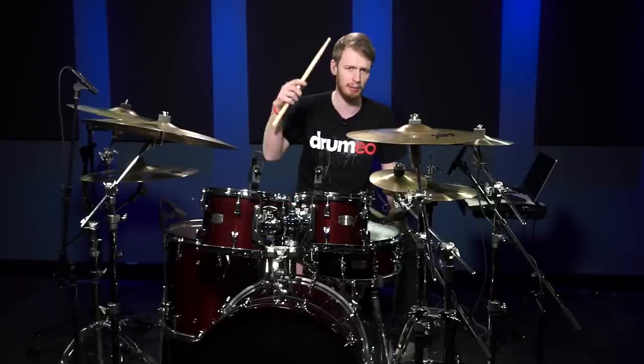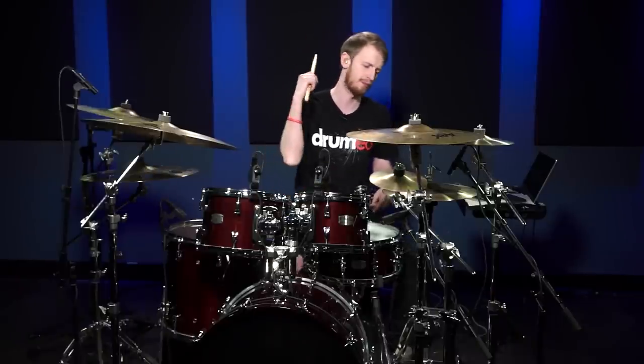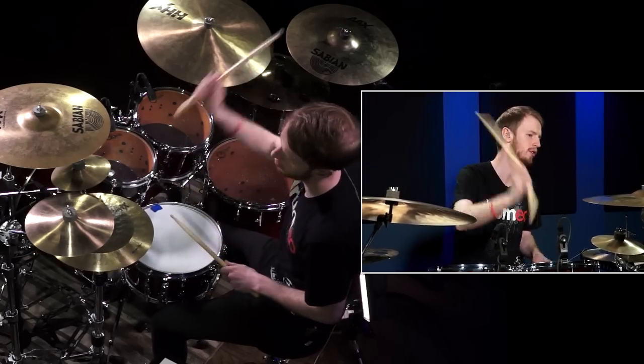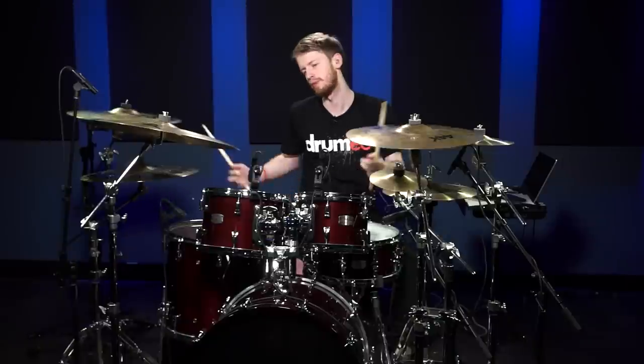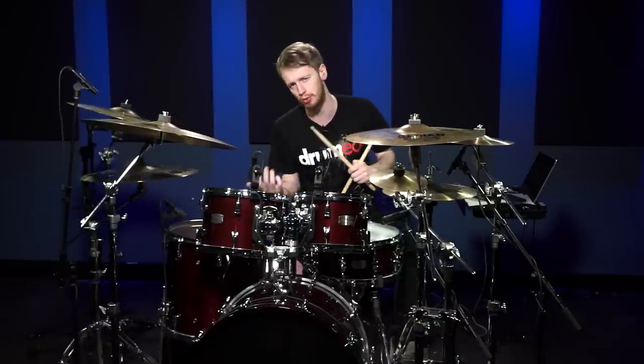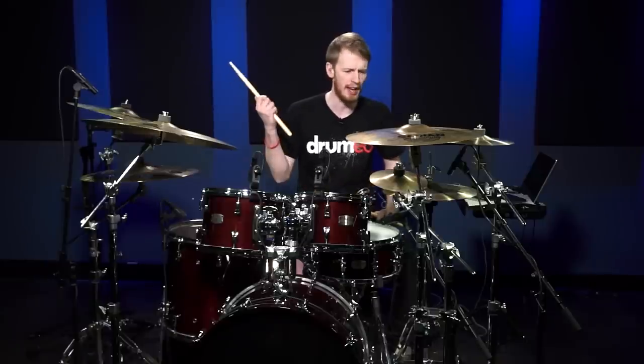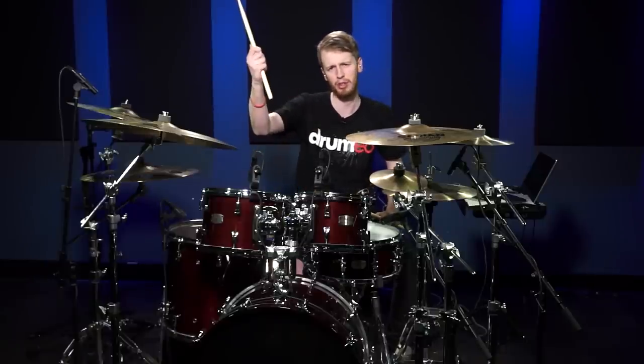So basically, let me show you the stick trick. You can incorporate this stick trick into your grooves, into your solos, into all kinds of crazy things. Let me show you the stick trick.